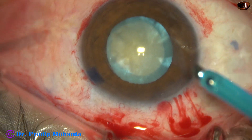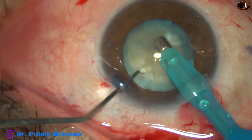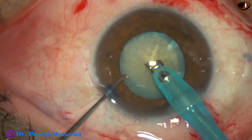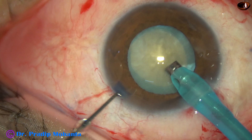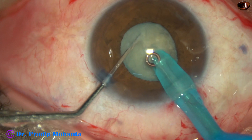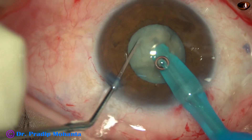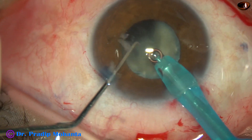And now nucleus management. My plan is to divide the nucleus into some fragments by direct chop. So I bury the tip into the substance of the nucleus and chop it. The nucleus is not hard. It is brittle and it is getting chopped easily.